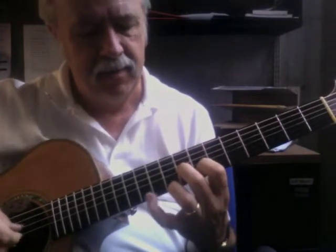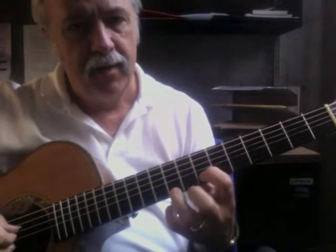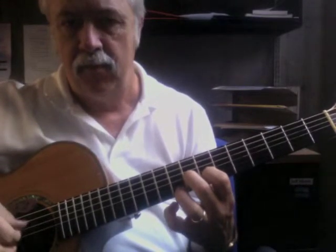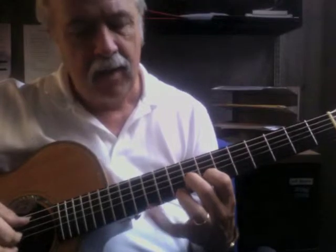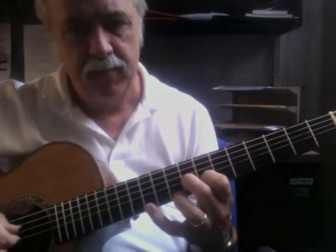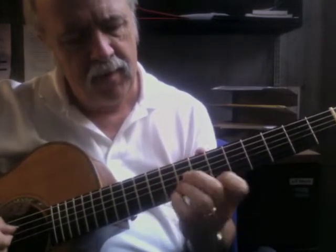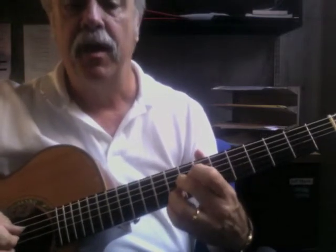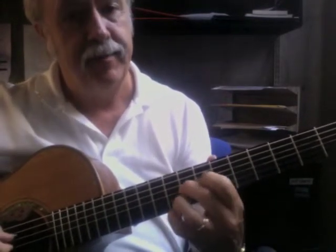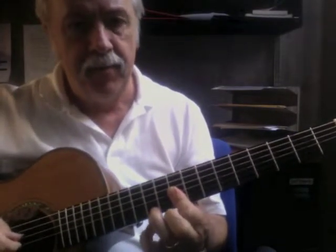And we'd finger it like this. So now I'm at 9-7-8, and I'm reaching all the way up to 11. You can see with the bar it might be a bit much for now, but eventually you'll be able to do it. Then 9-9-9. So it starts with 9-9-9, then it's going to shift to 9-9-7. That's a pretty good stretch.